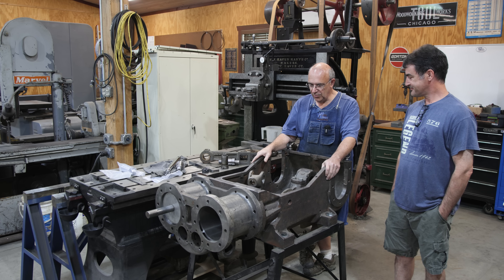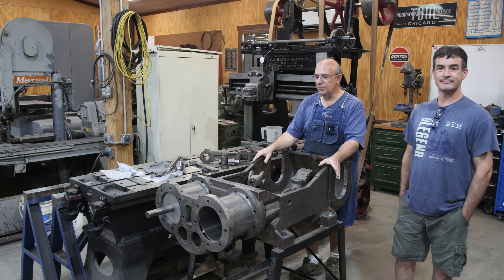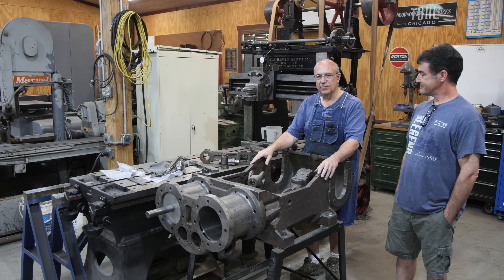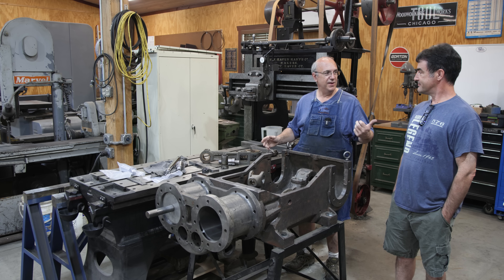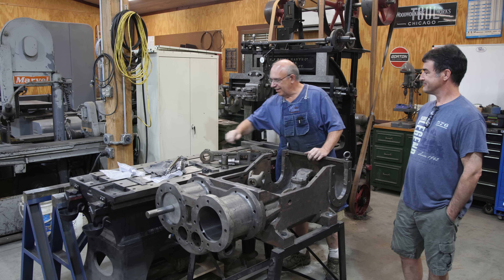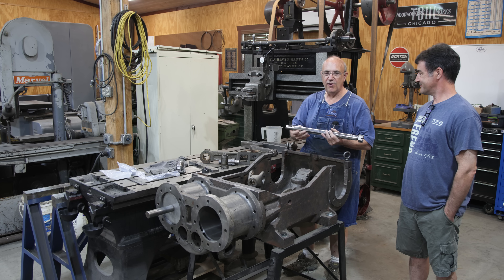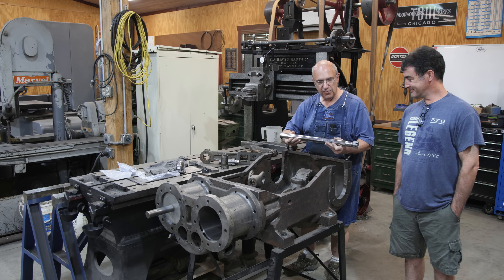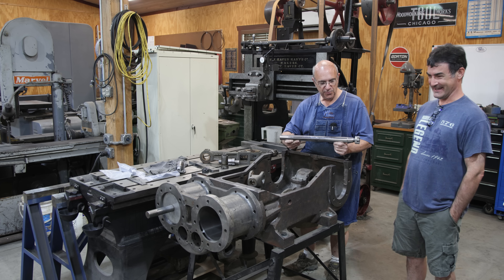Several years ago when we were really getting started on this project, I reached out to some people in the YouTube community to help out with making some different parts. We actually met each other at the Cabin Fever Expo out in Texas, and he actually made, at the time, some of these piston rods according to the blueprints we had for the Stoker engine — 1930s blueprints.